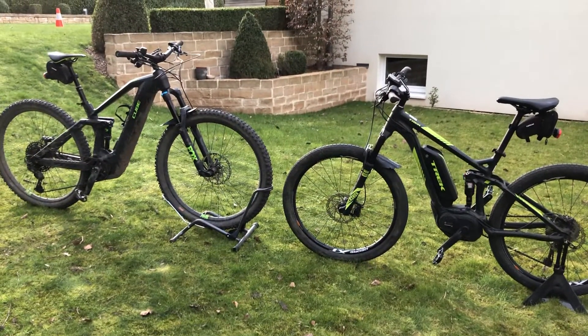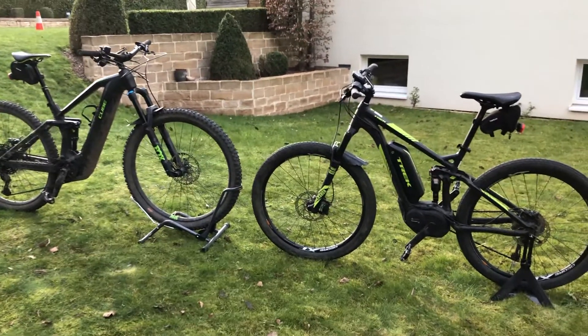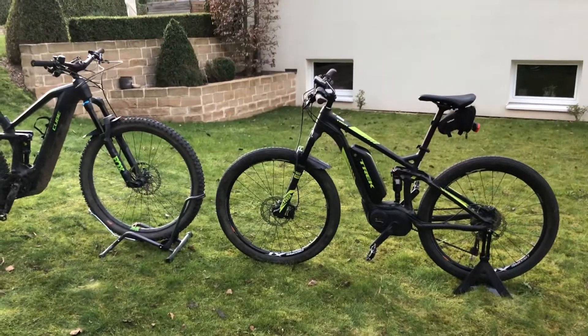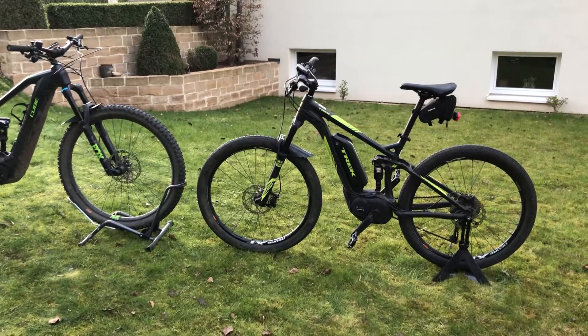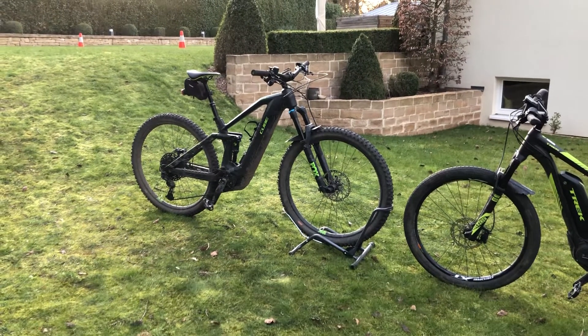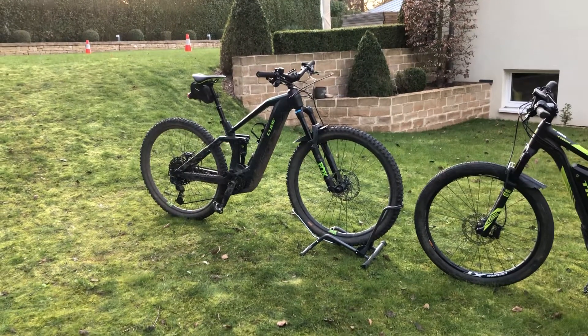In this video I'd like to demonstrate the difference between removing and putting back an external battery and a power tube. On the right side I have the Trek PowerFly fully suspended 7 Plus with a 500 watt hour external battery, and on the left I have the latest Cube Stereo Hybrid 140 with a 625 watt hour internal battery.